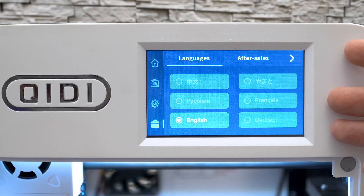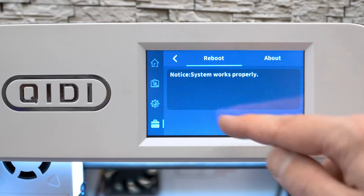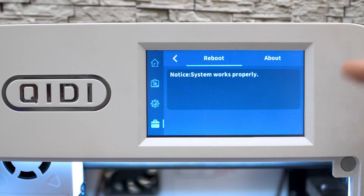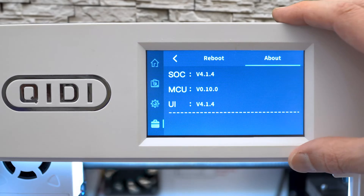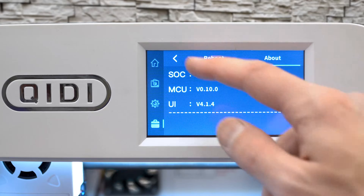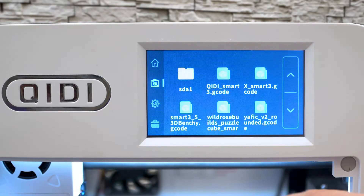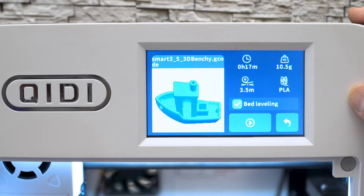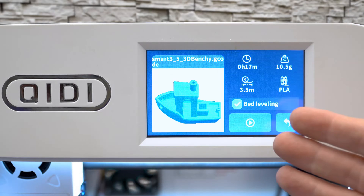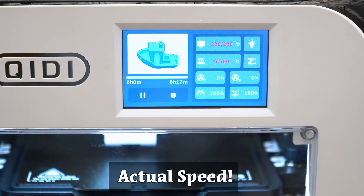The first menu on a newly powered-up machine lets you choose your language. I can reboot or click 'About' to get details on what software versions are running the machine. I'm going to go back to the folder, pick the little tugboat, reset up some cameras, cue in some relaxing music, and we'll watch a time-lapse of this little tugboat being built.